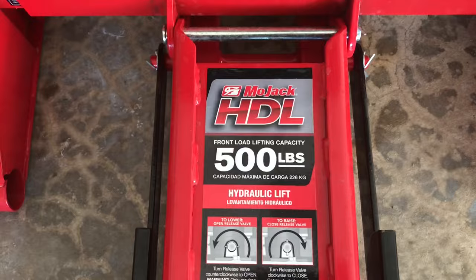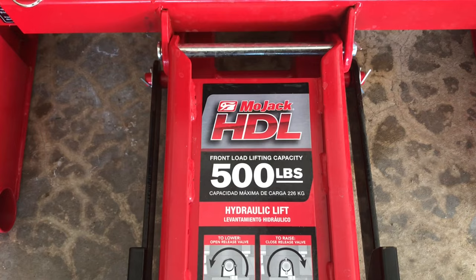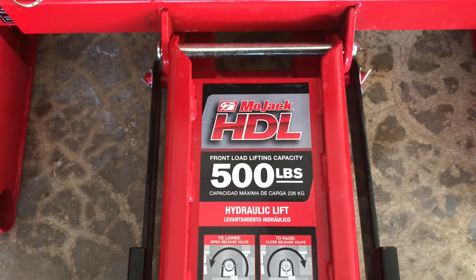If you're interested, this particular model is the Mojack HDL with a weight limit of 500 pounds. I'm completely satisfied with the purchase — it seems to do a good job. If you like the video, don't forget to give it a thumbs up and hit that subscribe button. See you next time.